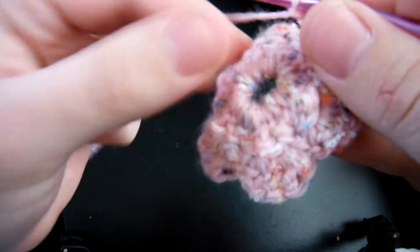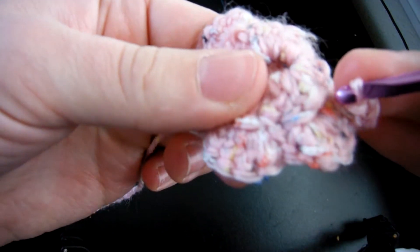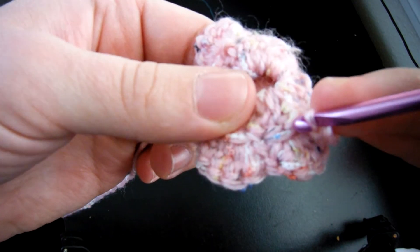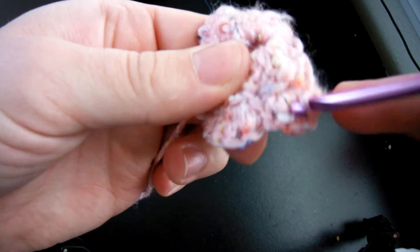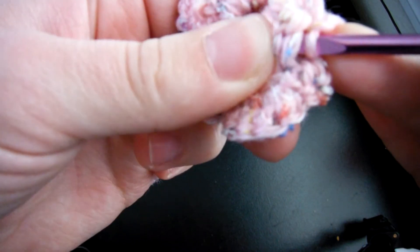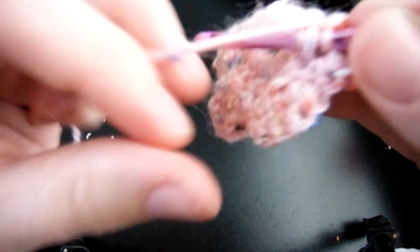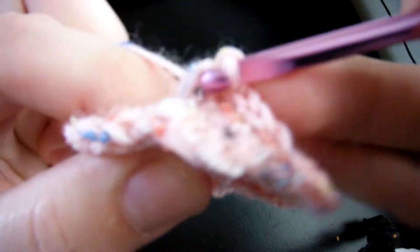Then you want to turn the flower over, and you're going to see two spots — kind of hard to see here, right here and then right here — and you're going to go into the second one, through the back of it, and then you're going to slip stitch through.